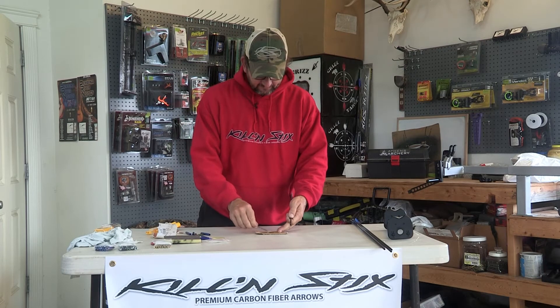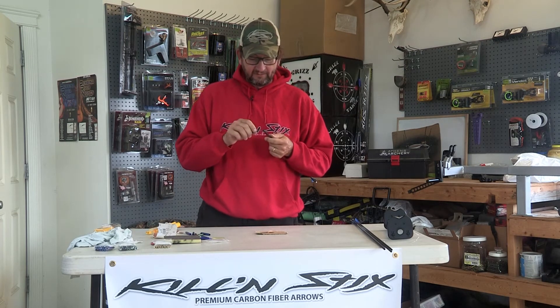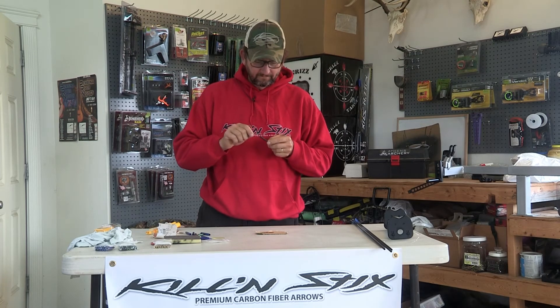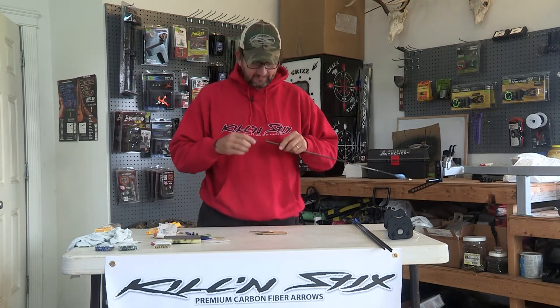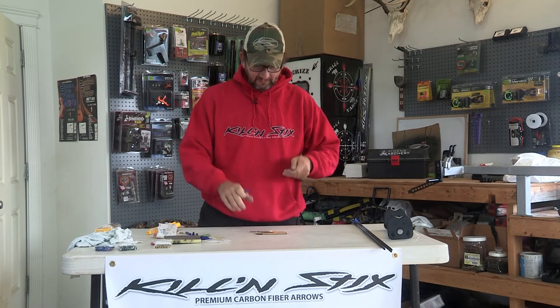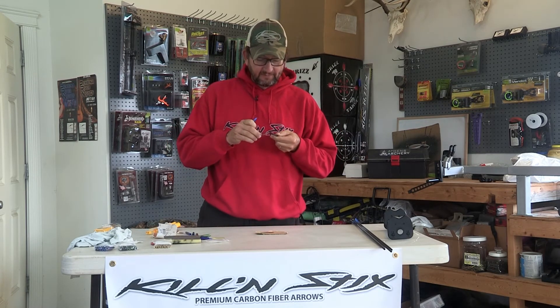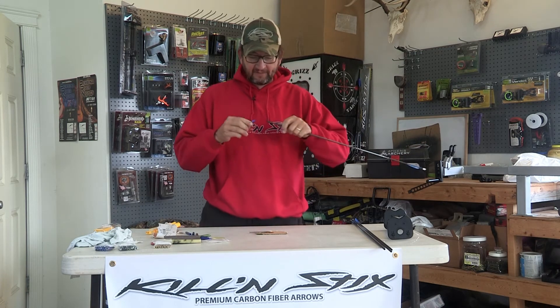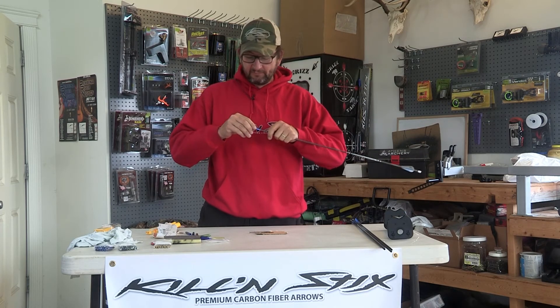Then just take your glue — don't be shy, use quite a bit. Slide that outsert on, give it a turn, then take it back off. Smear the glue around again. This makes sure you've got glue all over the shaft and you're not missing any spot. Then slide it back on. Boom, like that.